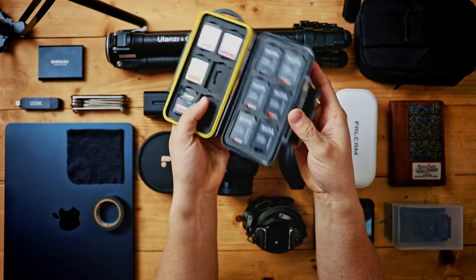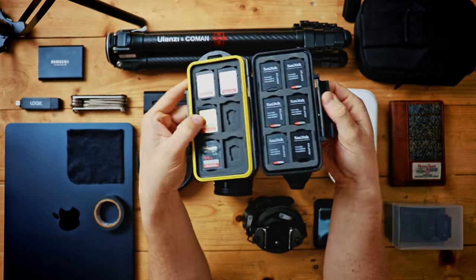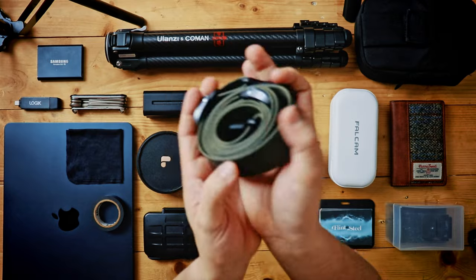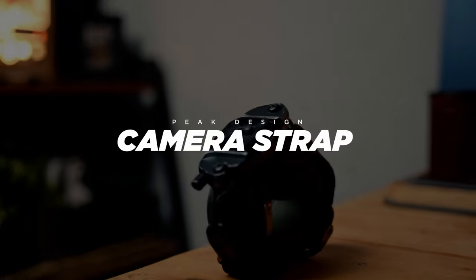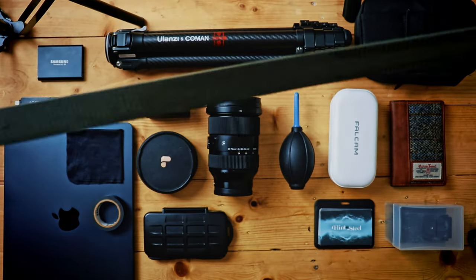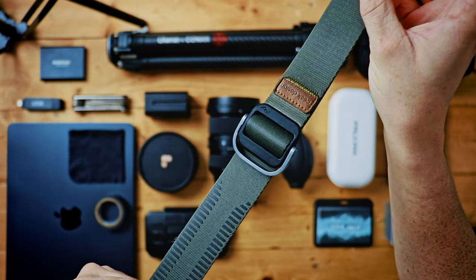This is literally just an SD card holder — a very standard SD card holder, just something off Amazon. Then moving on to my camera strap of choice. This is the one from Peak Design — it's the largest one that they have, and really, really nice quality strap.